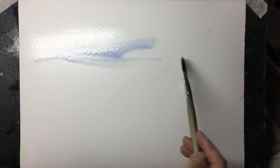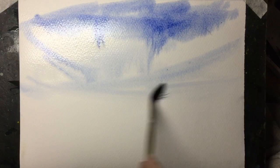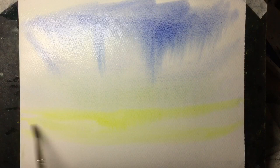I started by wetting the whole of the paper and then adding French Ultramarine Blue just to give me a background ready for the clouds to go on. I can see the paint now running down the paper into that wet area. It's still quite wet so I'm using a lemon yellow now just to add a little bit to the foreground. I'll paint on top of this later but this just provides illumination.